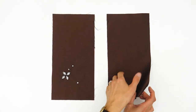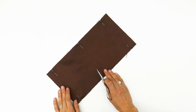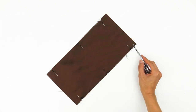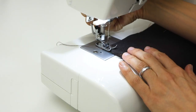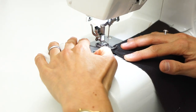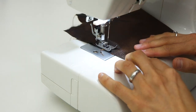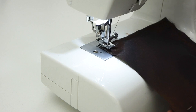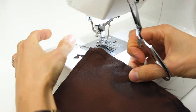Alright, we'll start by positioning our rectangles one on top of the other, right sides together, and pinning them. At 1 cm from the edge, we will make a row of straight stitches as steadily as possible, not forgetting to reinforce the start and end of the seam with back-and-forth stitches. The top of the bag is left open, and beware — if you added a decoration to your fabric, make sure not to sew your gift bag upside down. When you reach the end of the length, lift your presser foot and pivot your fabric to continue sewing.